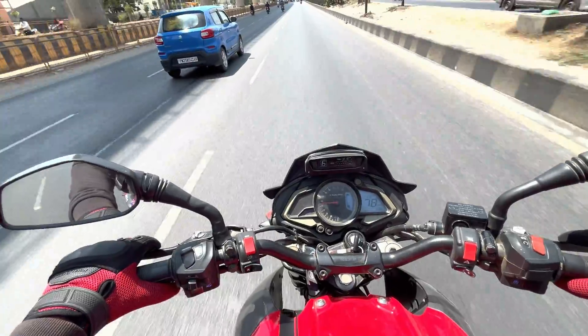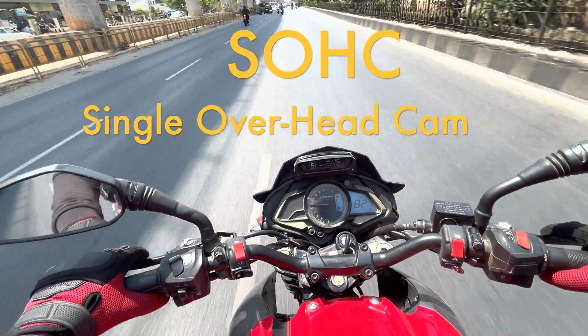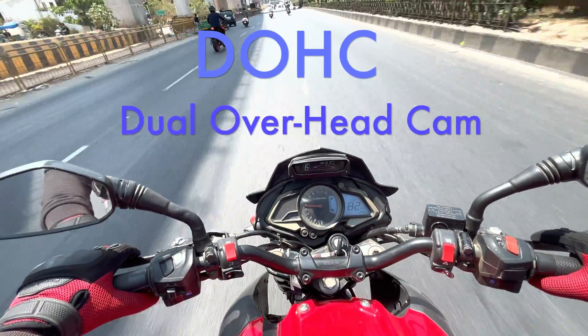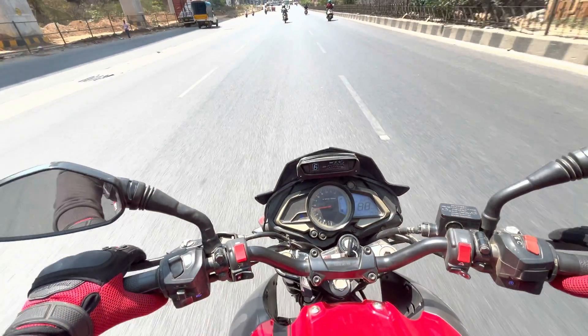First up, let's break down what these acronyms stand for. SOHC stands for Single Overhead Camshaft while DOHC stands for Dual Overhead Camshafts. The key difference between these two types of engines lies in their camshaft configuration.